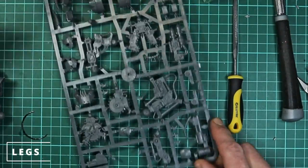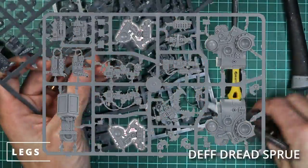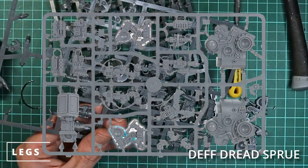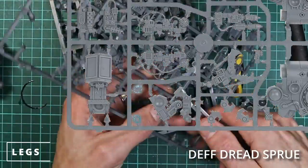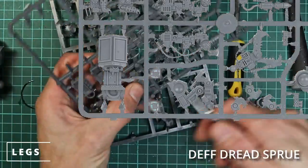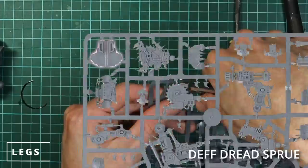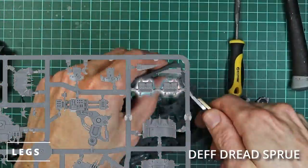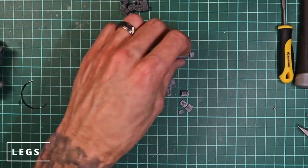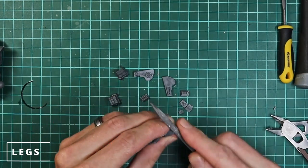Now we're going to start on the legs. We'll start with pulling all the standard leg parts off the sprues — just the major leg parts. They're really nice because they come in one piece. We're also going to clip off some little armor plates and orc glyph detail parts, which will be really useful to hide some of the extensions and plasticard we're going to put on these legs to extend them a little bit. We'll clip the feet off for now and put them to one side. I do like to extend the legs because I find them a little bit too short on the stock model. So we'll just clean off the spikes, clean up the legs, and clean some mold lines.